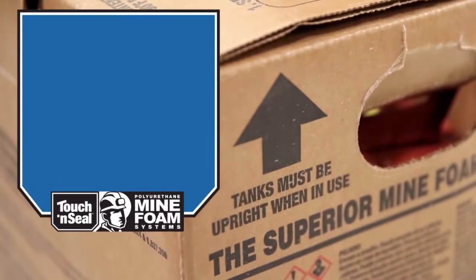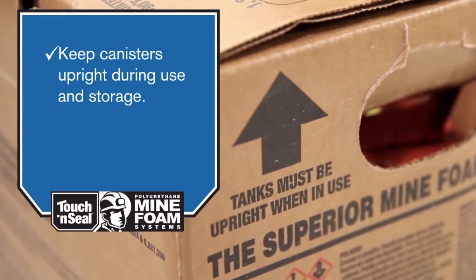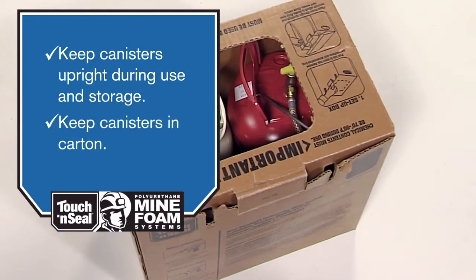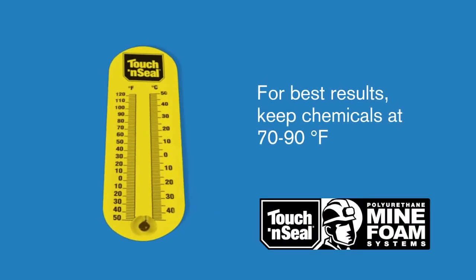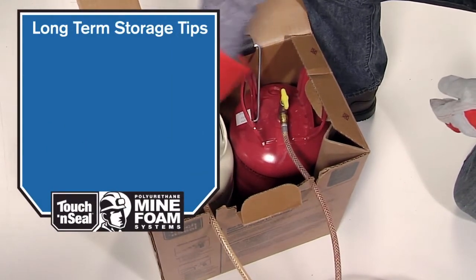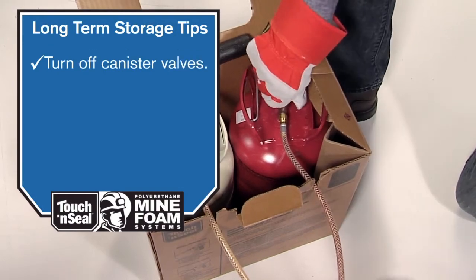To get the full 200 board foot coverage specified by the Mine Foam Ventilation Kit, be sure to keep the package upright during use and storage. Also keep the canisters inside the carton to comply with MSHA regulations. Store mine foam in a warm, MSHA-approved storage location. For best results, the recommended chemical temperature is 70 to 90 degrees Fahrenheit — temperatures below that may begin to affect curing times, A and B component ratio mix, and other properties.